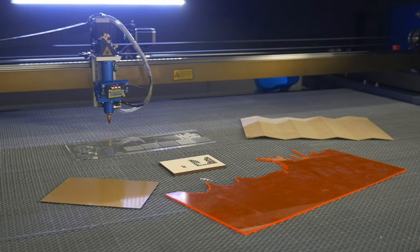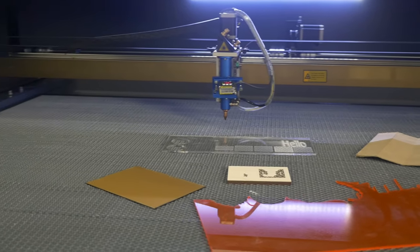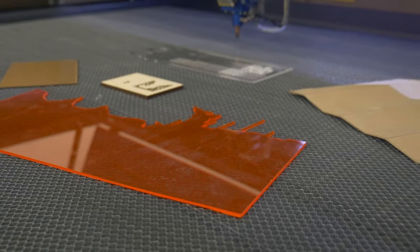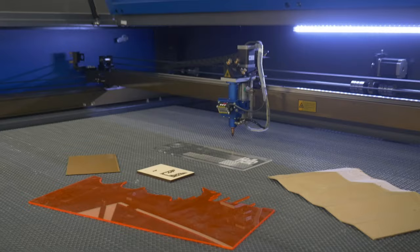The machine cuts plywood and other wood-based materials up to 13 millimeters thick, acrylic and other plastics including double-layer ones. In addition, it handles fabric, fur, rubber, cardboard, and paper.